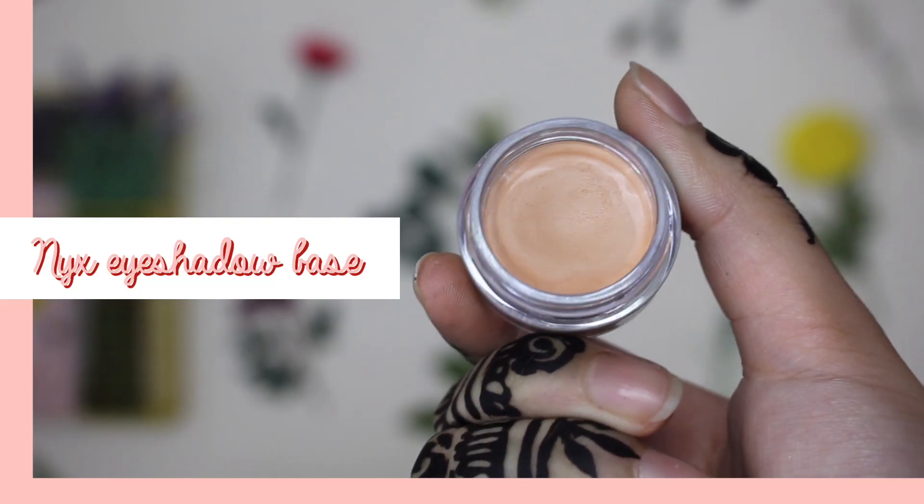So the first thing I'm going to do is grab my NYX eyeshadow base in the shade Nude. I'm just going to pop that all over my eyelid and blend that in using my finger. I do have a bit of a cold so I apologise if I sound weird, but your girl had to get back to it so here I am.